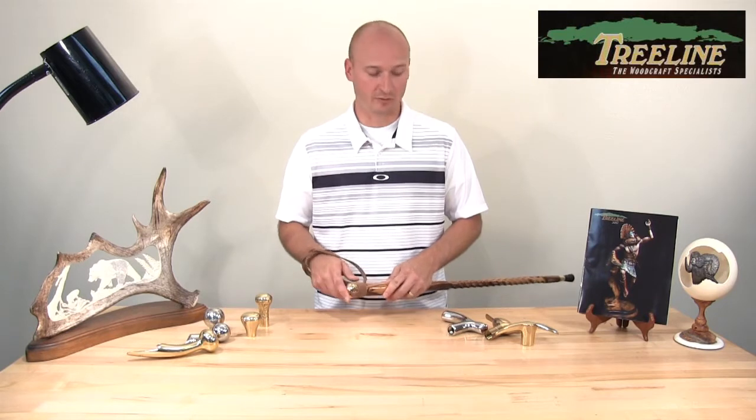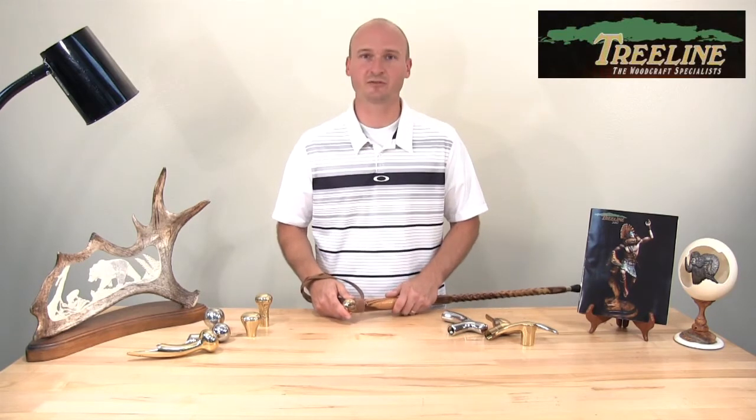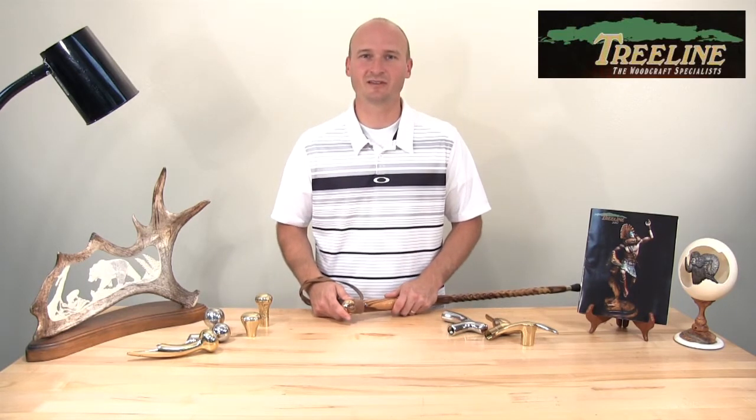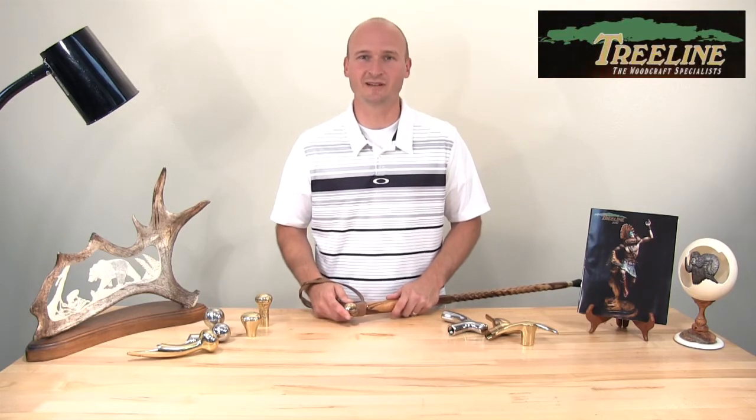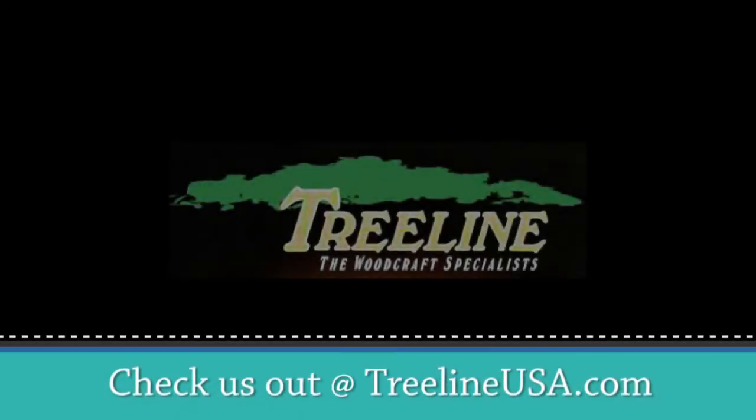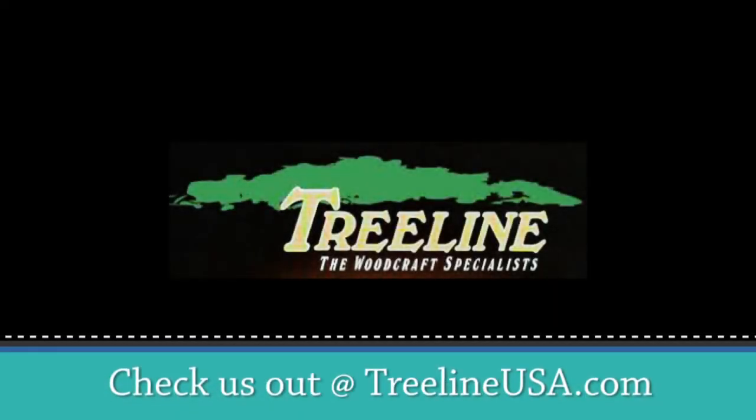To pick up your wrist strap or other cane-making products and accessories, visit us at treelineusa.com. And for more videos like this, please click subscribe to our YouTube channel. Thanks so much for watching — see you next time.